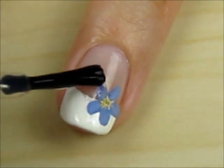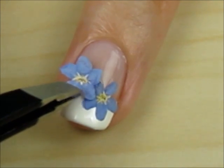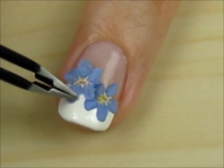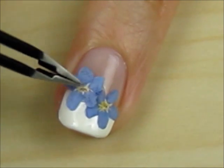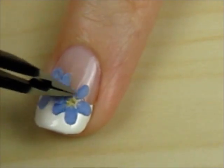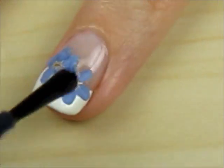Use the same procedure to add more flowers onto your nail. Seal in the dried flowers with a fast drying top coat.